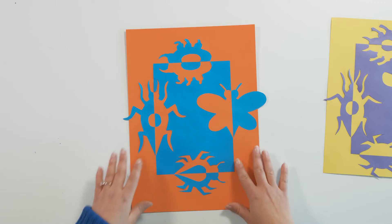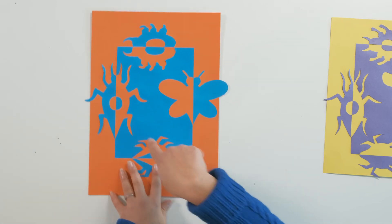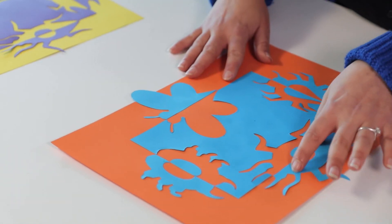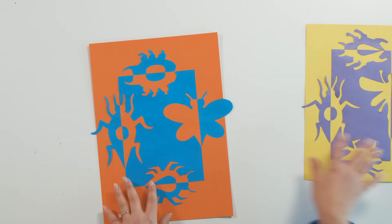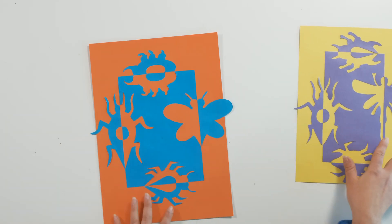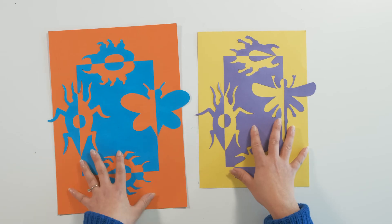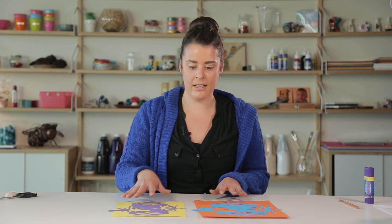Now that we've finished pasting down our pieces, you can see there's a nice flow between the colours. We've added another piece into the composition by cutting out a section of the bugs and sticking it onto the other side for symmetry as well as colour flow. Looking at these two together, we've used complementary colours in these two samples. When choosing your colours, you might want to choose warm or cool tones, or just colours that contrast, to really get that nice effect.